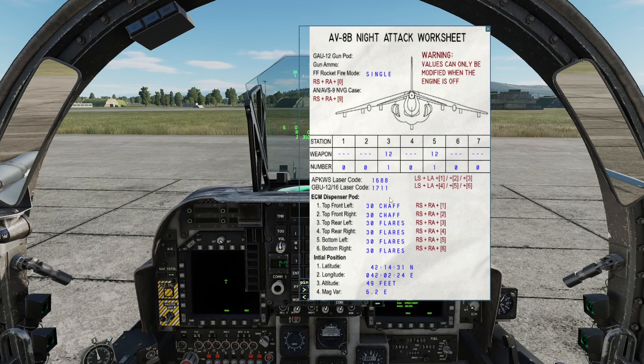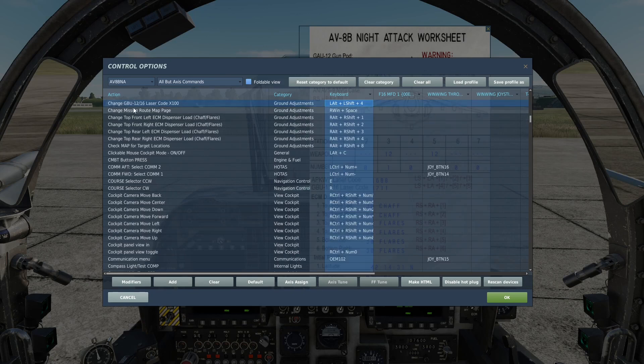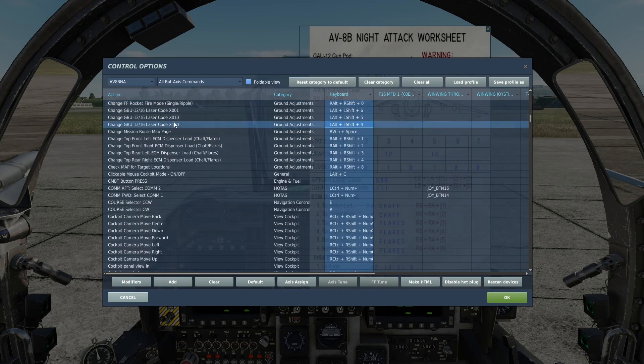I would say that if that doesn't work for you, just check your keybinds — I've known in the past that different keyboards sometimes report keys differently, so you might have to adjust. This is fully bindable in the menu. If you go to Adjust Controls, you can see it's 'Change GPU code x100, x010, and x001', so you can adjust those if you want to use a different key combo. That's it for me today — I hope you found this useful. Please like and subscribe, and I'll see you all next time.